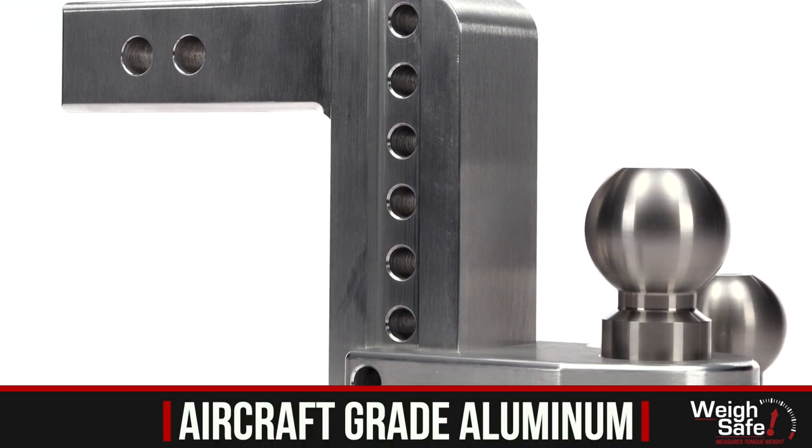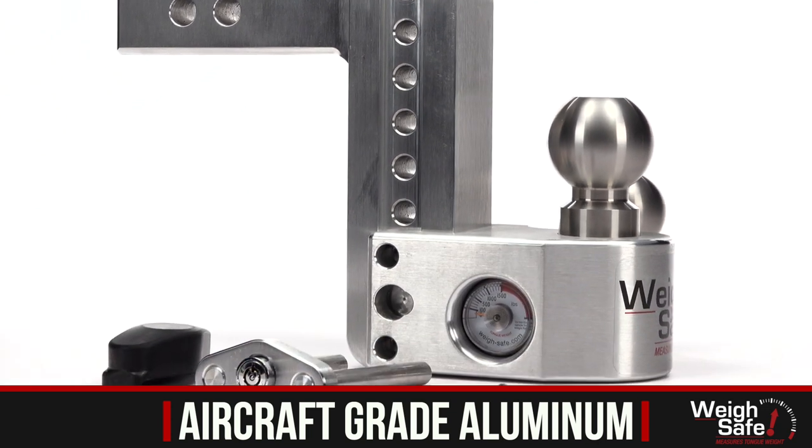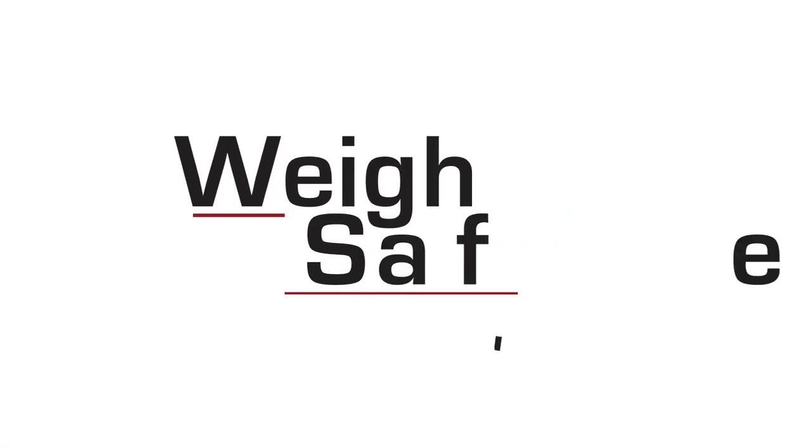Our WaySafe drop hitch has everything you need to achieve a towing peace of mind on the road. Why be kind of safe when you can be WaySafe?